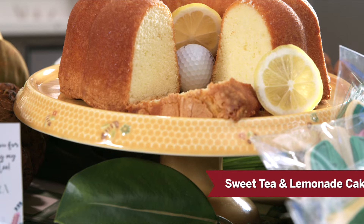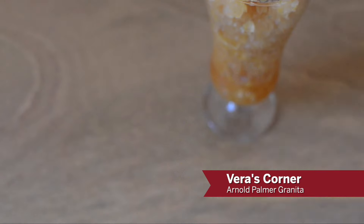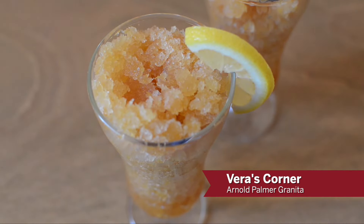And we have a brand new recipe for our 40th year — a sweet tea and lemonade cake. It's an awesome recipe. And in Vera's Corner today, we're going to introduce you to a frozen drink that's in honor of a famous golfer. So I'm ready to get in the kitchen. Come join me.